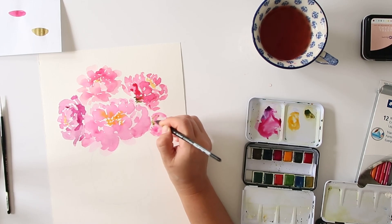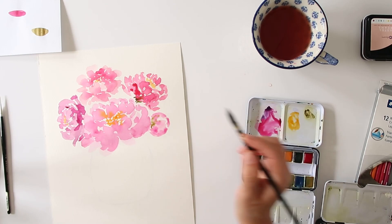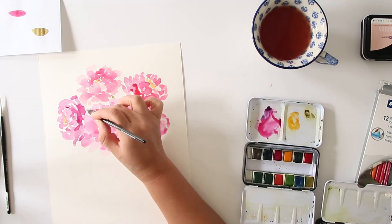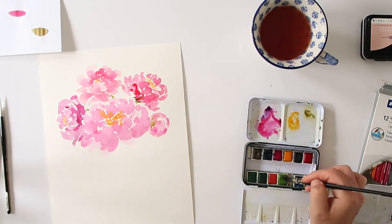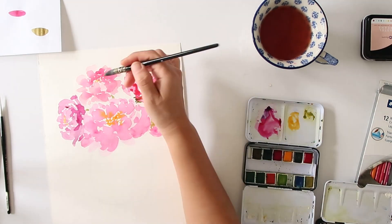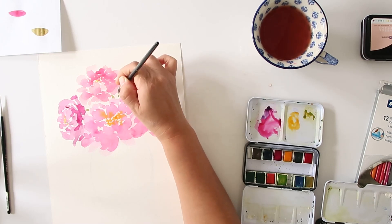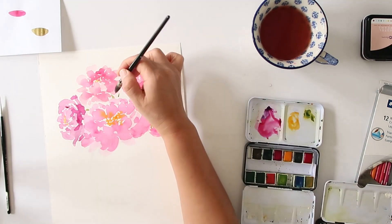Usually I like to have two separate containers for warm and cool water, because you can see my water is full of the pink and yellow paints. On the next step you'll see I changed my water because you want to avoid muddy looking water. I'm just going to paint some leaves.